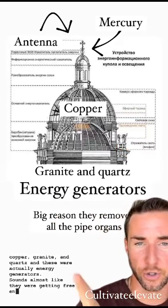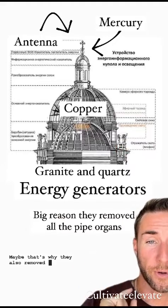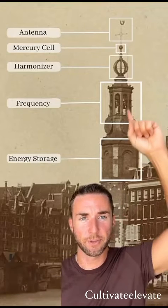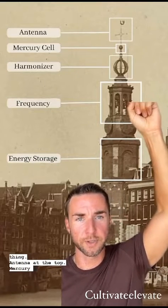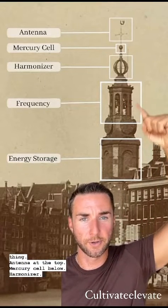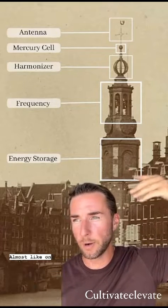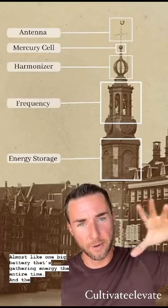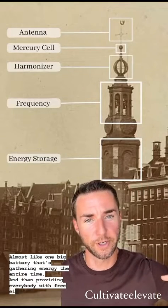Sounds almost like they were getting free energy. Maybe that's why they also removed all the pipe organs as well. And if we take it a step further, we can see this one — same thing: antenna at the top, mercury cell below, harmonizer, frequency, and energy storage. Almost like one big battery that's gathering energy the entire time and then providing everybody with free electricity.